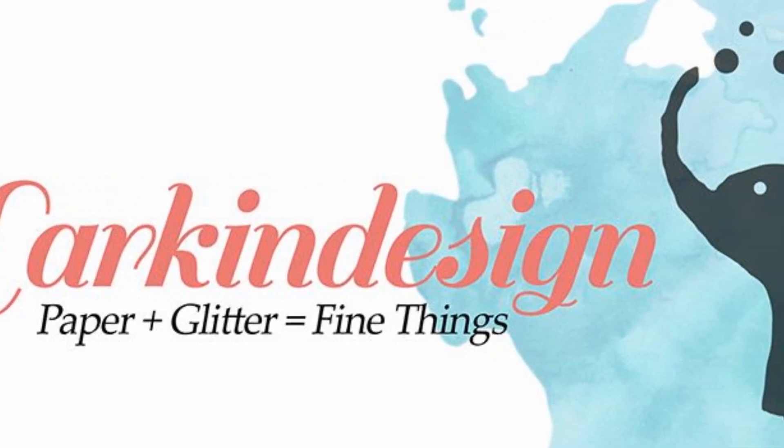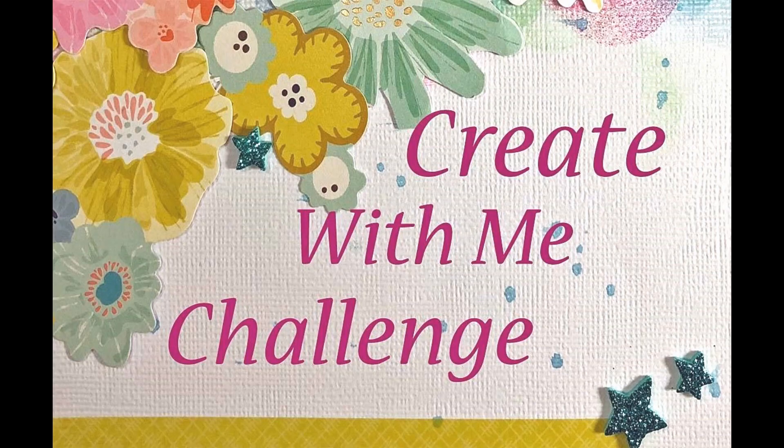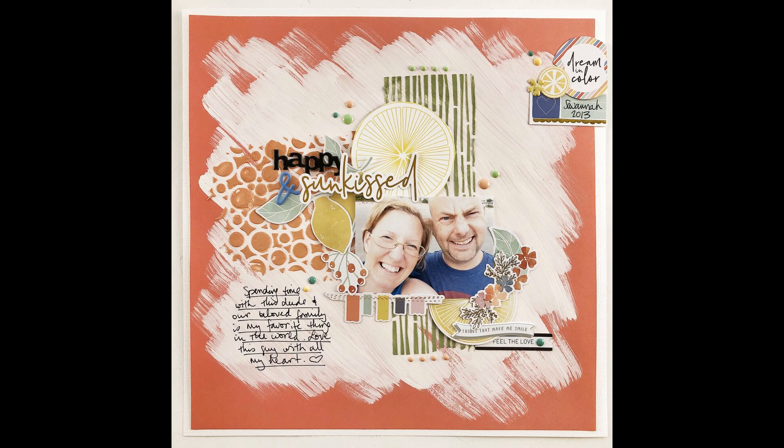Hey everybody, it's Teresa here of Larkin Design, and welcome back to a collaborative challenge I'm doing called the Create With Me Challenge. I'm working with two other YouTubers named Dolly Boyd and Becky Back of My Creative Life, and today we have a sketch, and we're going to be working with this sketch as the layout I want to share with you today.